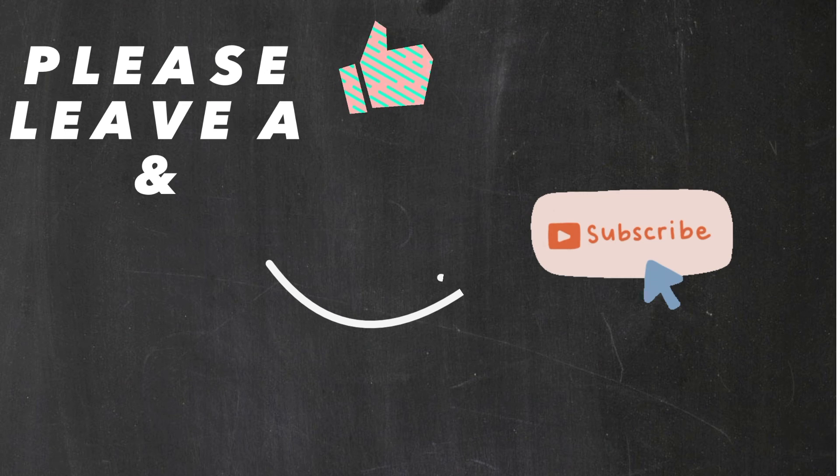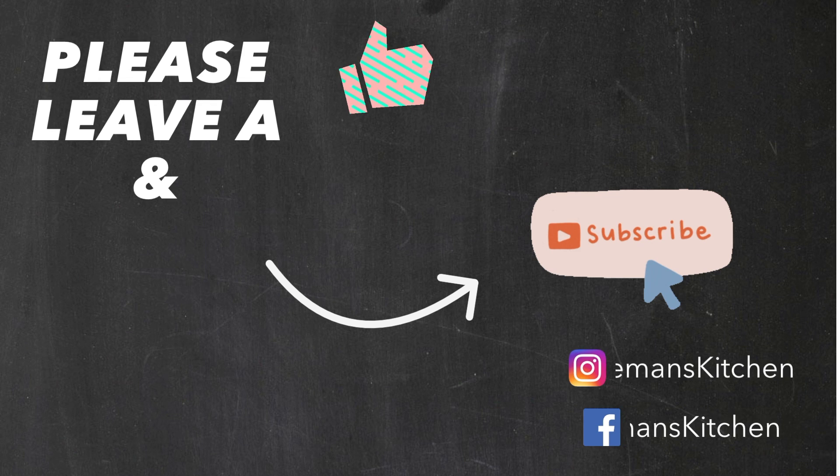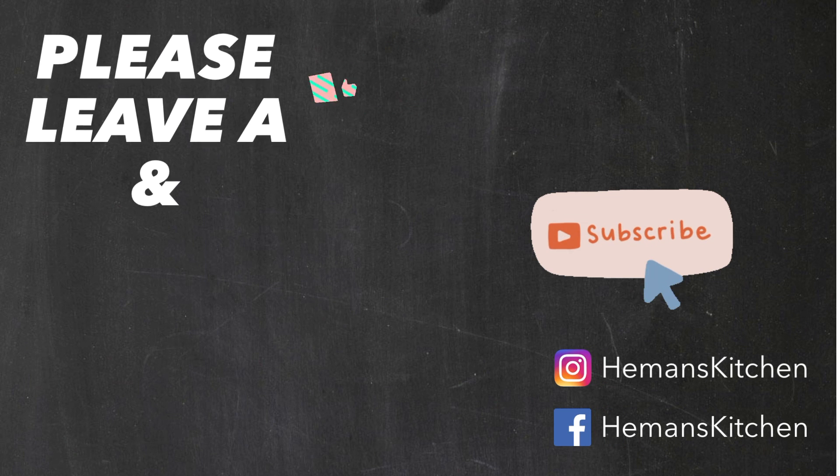Please leave a like, share, subscribe, and comment down below. Thank you.